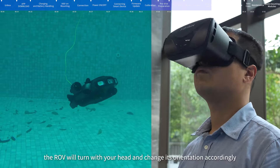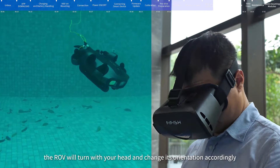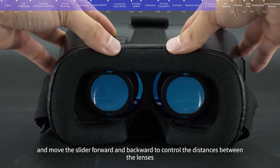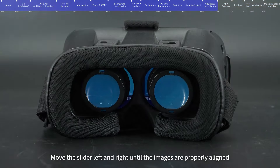In VR mode, the ROV will turn with your head and change its orientation accordingly. There are two adjusting sliders on top of the VR goggle — move the slider forward and backward to control the distance between the lenses, and move the slider left and right until the images are properly aligned.